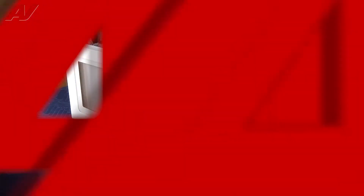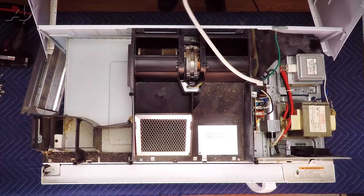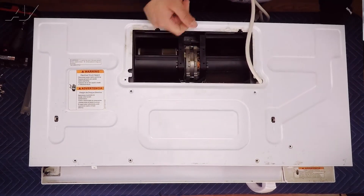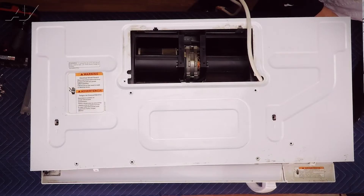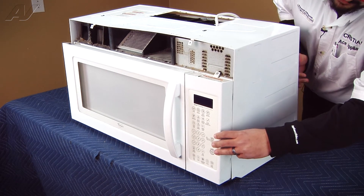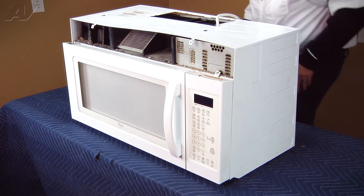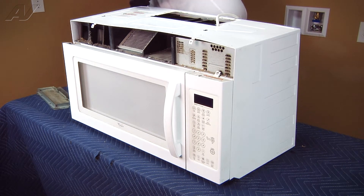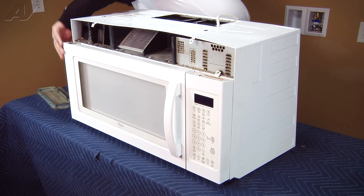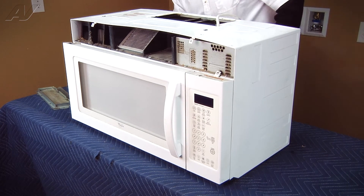The next step is to reinstall the wrap. We're going to fish the actual power cord through the opening for the blower motor and put the shell on the unit. When lining up the actual shell, there are tabs inside on the left and right sides that get tucked into the control panel area and the left chassis of the unit — we're just tucking them in before we install the screws. Once they are fully seated, if you pull on the shell, you won't be able to pull that part out; it'll be nice and flush. Now we'll go ahead and turn the unit around and start installing the screws.